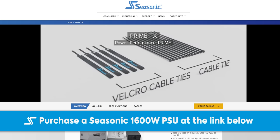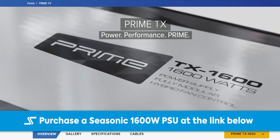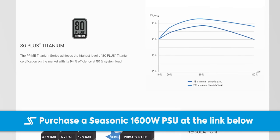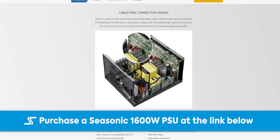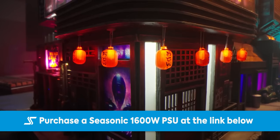Let's tell you about our sponsor, Seasonic. Seasonic's Prime TX 1600 watt power supply is a great choice for high performance systems. It features an 80 Plus Titanium rating, which means less power gets wasted during power conversion. Seasonic's hybrid mode is a fan control option that keeps your power supply silent, even backed by a 12 year warranty. Check out what Seasonic has to offer at seasonic.com or follow the link below.